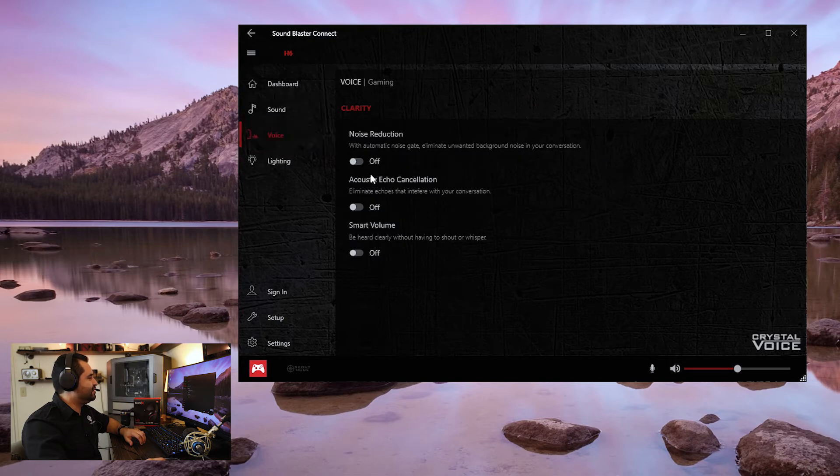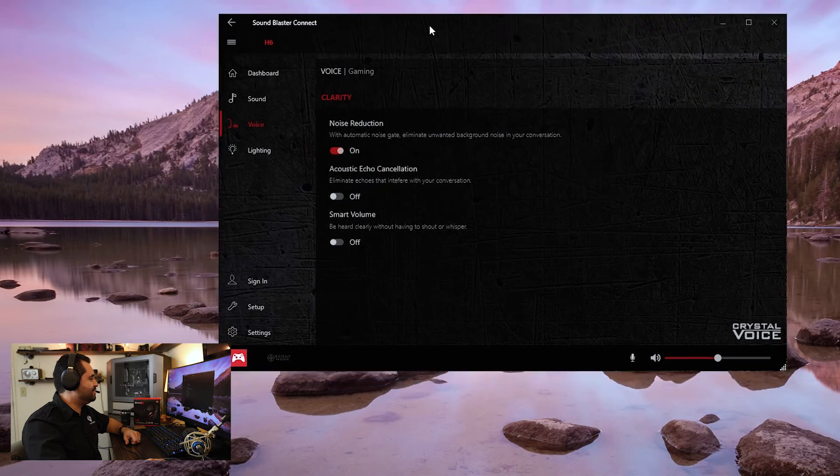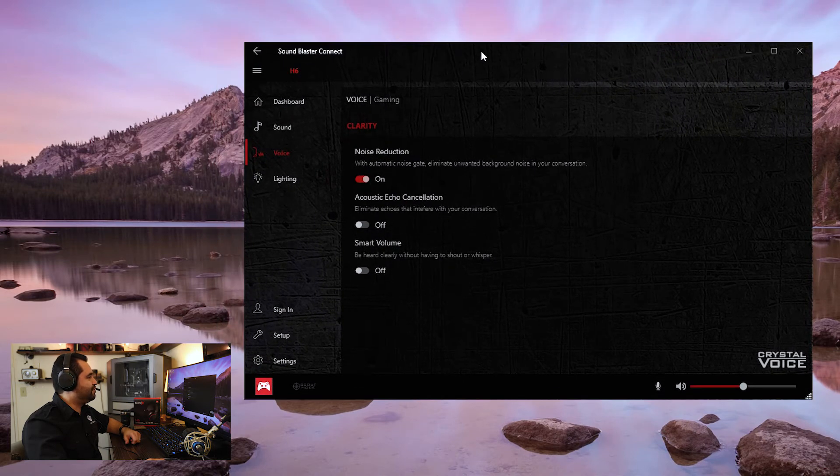On the voice section here, you can also turn on noise reduction for the microphone. We're doing this whole Sound Blaster Connect overview on the microphone of the headset, so you're hearing me through the headset. Acoustic echo cancellation — we'll turn that on to see how that sounds. Smart volume I'm just going to leave alone because I don't want it dynamically adjusting volume. We can turn acoustic echo cancellation off and noise reduction as well and get back to it.